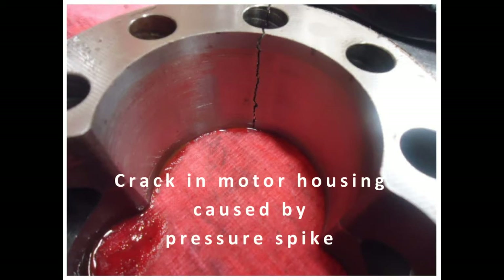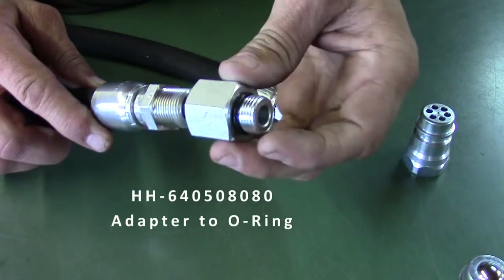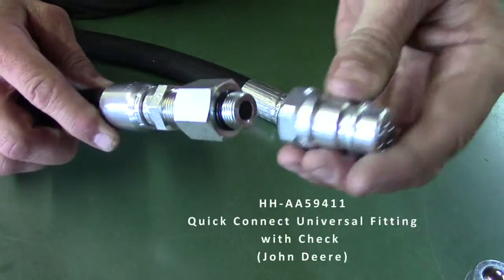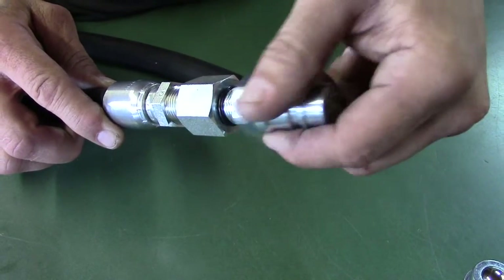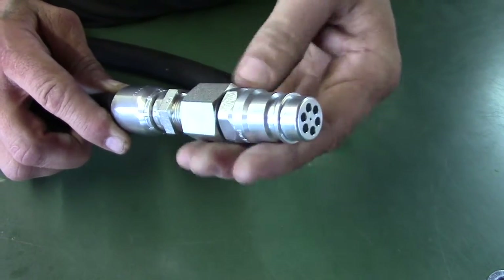It is possible that you could damage a valve or motor. You can buy an adapter to an o-ring for the John Deere quick disconnect, which has a check valve in it. That check valve will prevent flow through the return side and prevent damage to your motor.